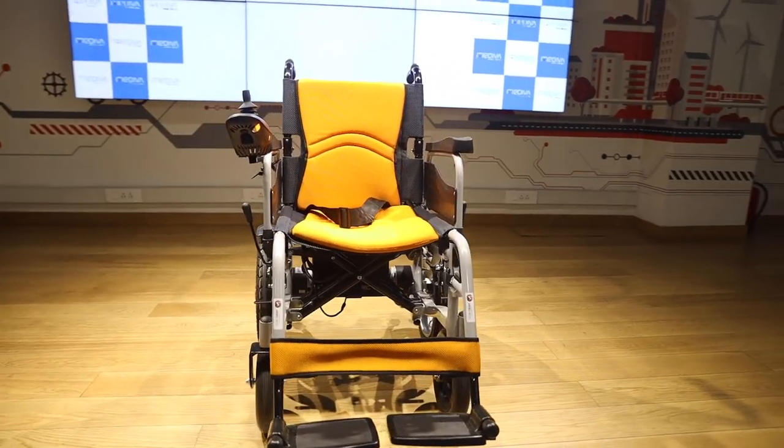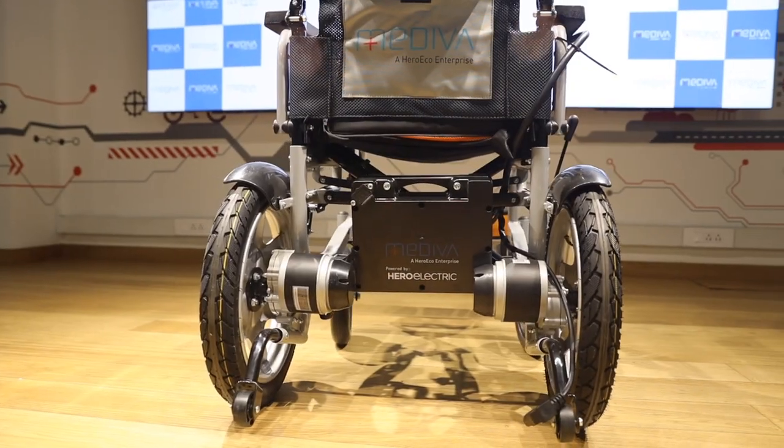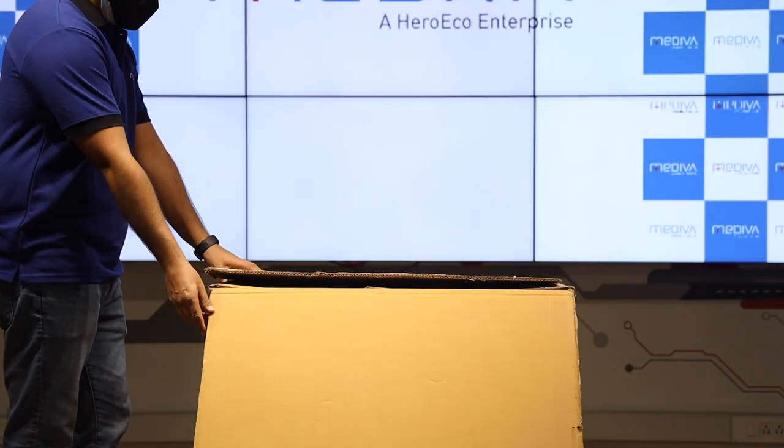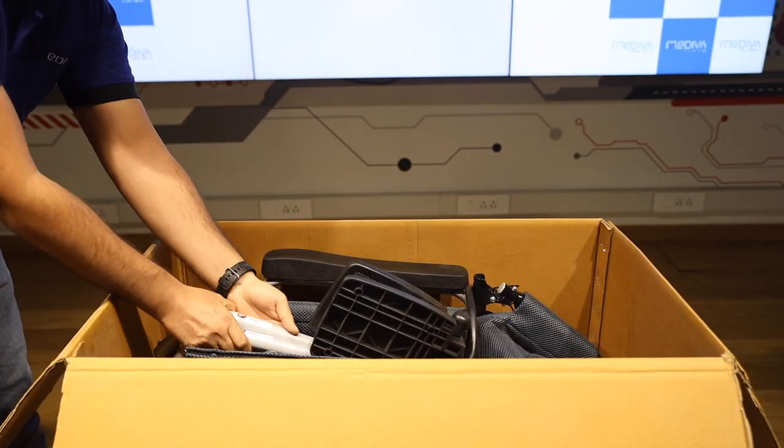Discover a new freedom with the Mediva Electric Wheelchair, designed to go anywhere with you. The Mediva Wheelchair is a lightweight, easy to assemble, foldable power wheelchair.